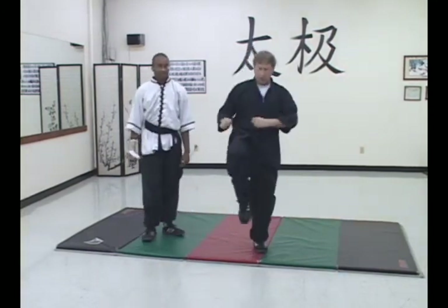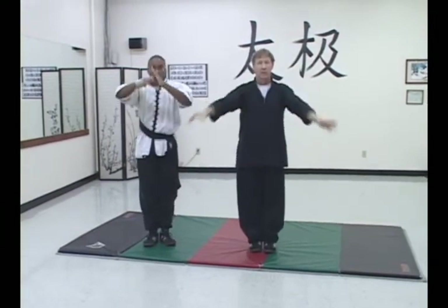A lot of times in your forms you go one, two — that's why. Man's tip of the week.